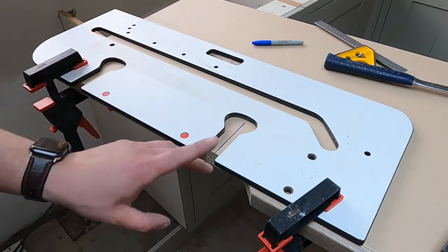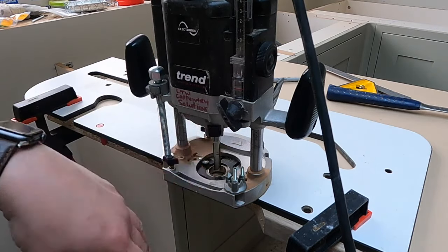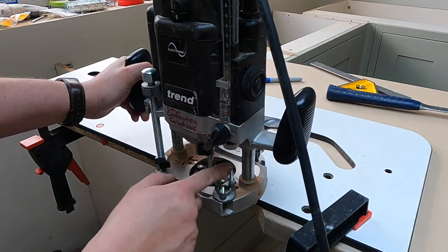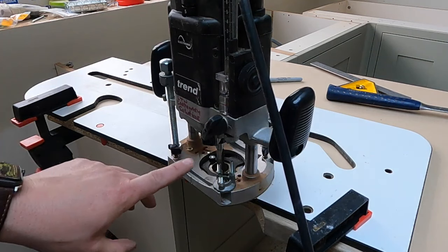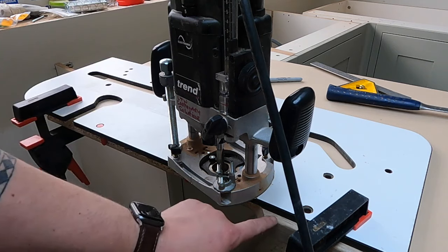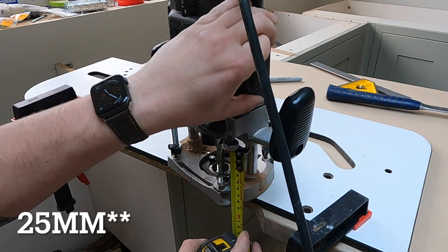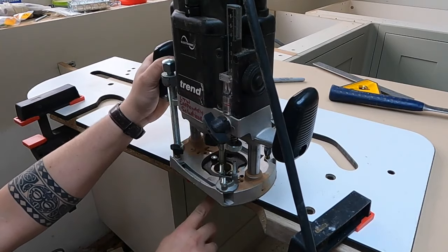That's the jig set - we don't need to touch it until we've done that hole, then we'll move it for the next holes. Next we set the depth on the router using these pillars and the adjustable gauge. Zero it off. This is a 38mm worktop - we don't want to go right the way through. We want about three quarters depth - not too shallow so we don't get a proper bite, but not too far or we'll weaken the face. I'm going to go about 20mm.